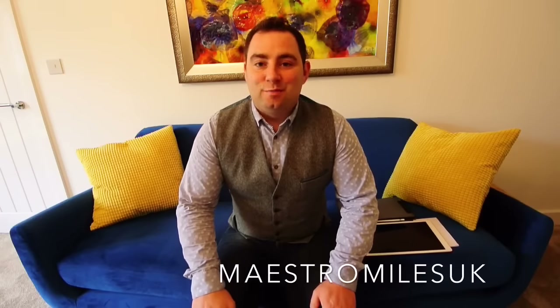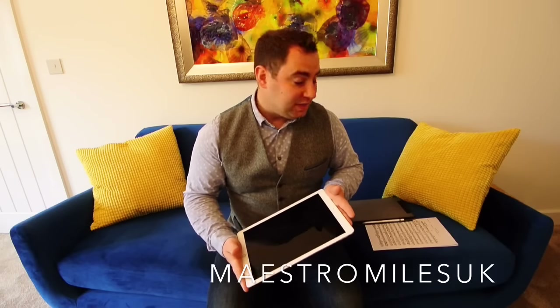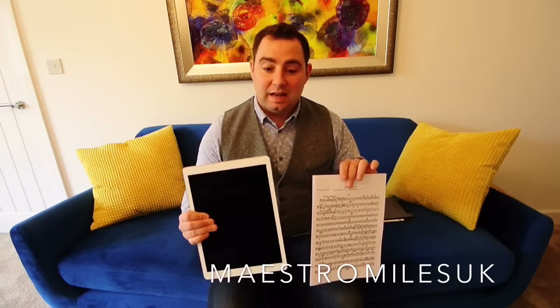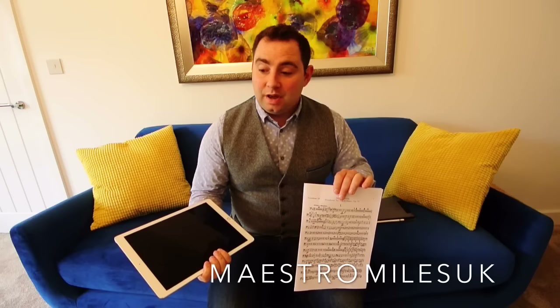Hi guys, I'm MaestroMilesUK and this is my first YouTube video where I'll be reviewing the iPad Pro 12.9 inches as a sheet music replacement. You might be a conductor or a musician, so I want to talk about how easy it is to go from essentially sheet music to having all of that electronically stored within a tablet and using that for rehearsals, for gigs, and maybe your own personal practice as well.